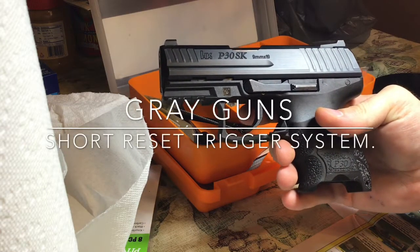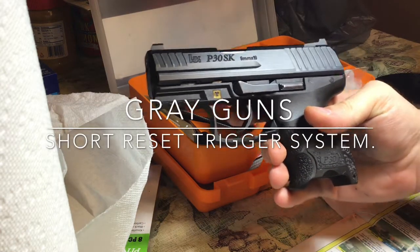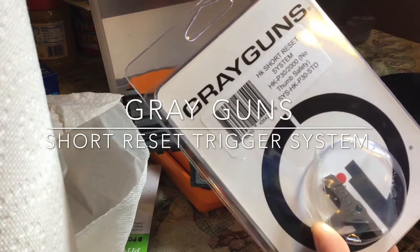Hey YouTube, it's Andy. Tonight I'm bringing you the Grey Guns short reset trigger system.